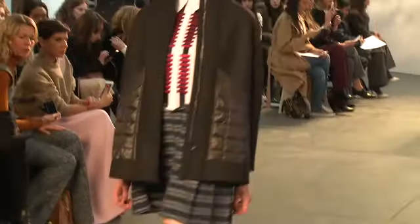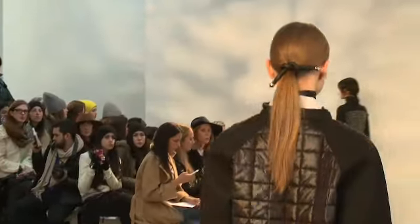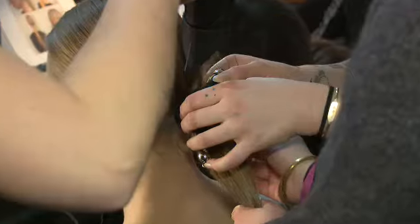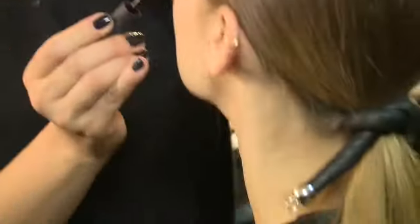With this show, it's just a clean, minimal, center-parted low ponytail that we are tying off with a custom made leather tie to give it a bit of interest and a slight utilitarian feel.